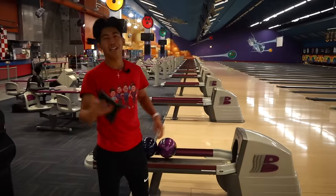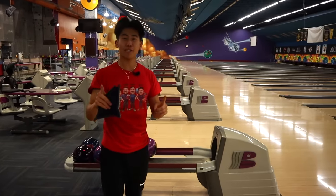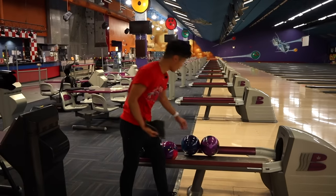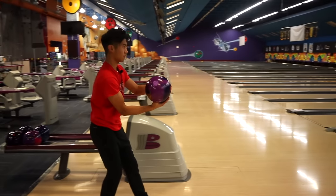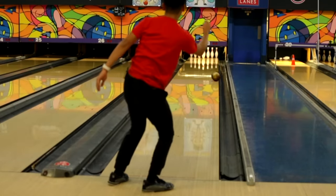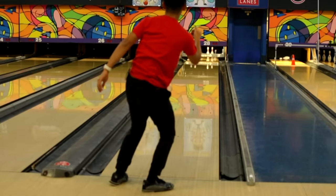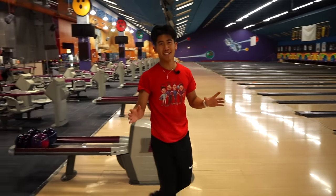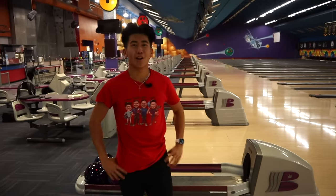Thank you. Now, two-handed bowling. First, let me show you why I don't do one-handed bowling. I'm grabbing your ball — conventional. As you can see, not pretty. Now, back on topic after seeing that horrific shot.